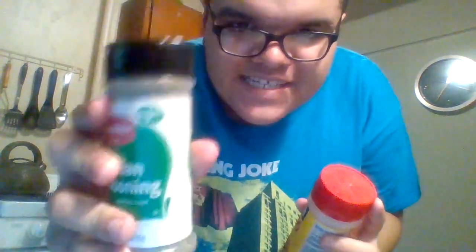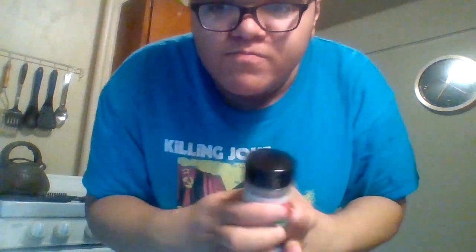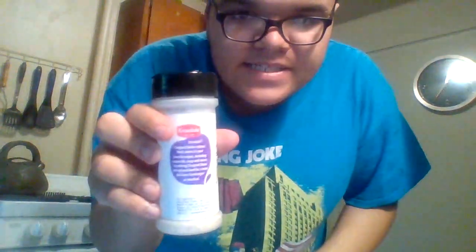Now I'm going to add more spices. We have Italian seasoning, adobo, and some chocolate.